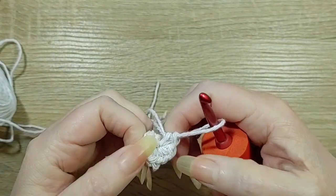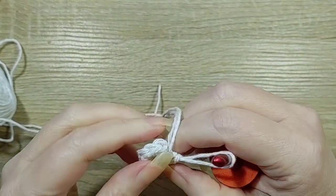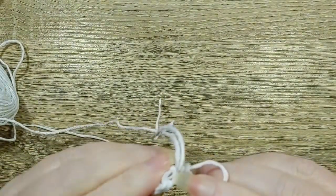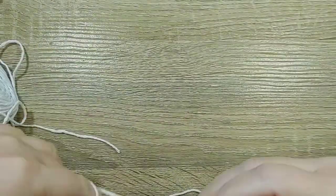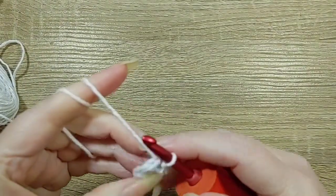Let's just double check these again: 1, 2, 3, 4, 5, 6, 7, 8. Let's get under there. Slip stitch.